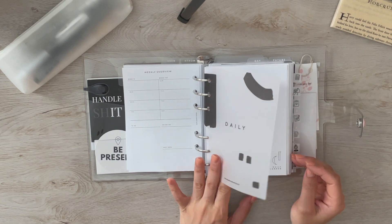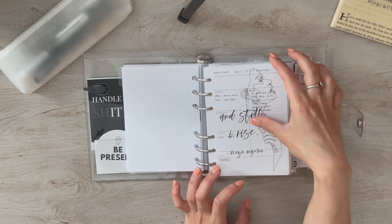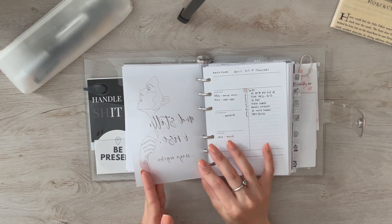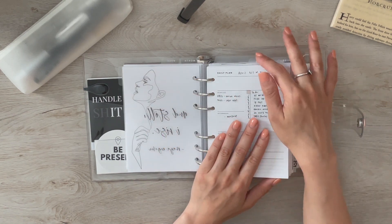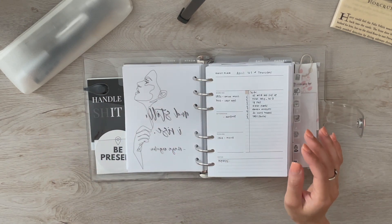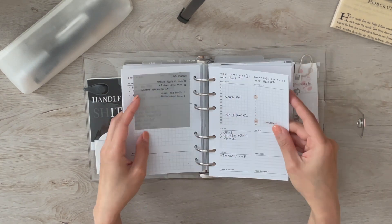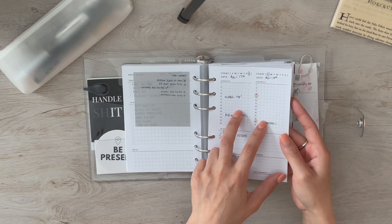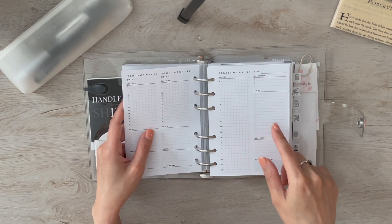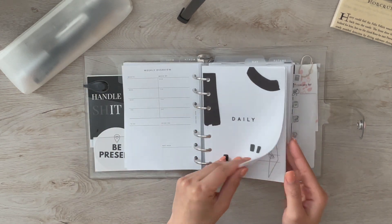Next are my dailies. I have some from Uni Graphics, L1 Paper Co, and Loft and Main Co. I'm back to trying multiple dailies — I used to have my own daily layout. These two versions are two-days-on-one-page and one-day-on-one-page, both made from Simple and Trendy Co.